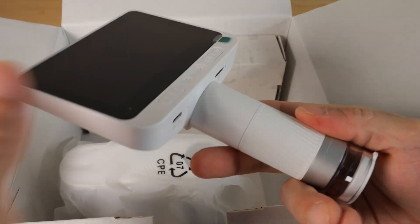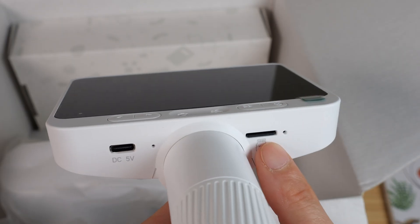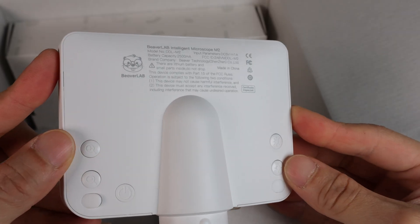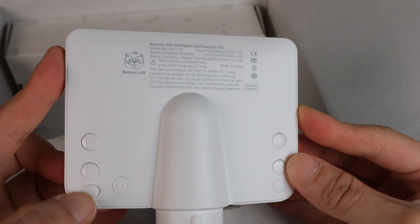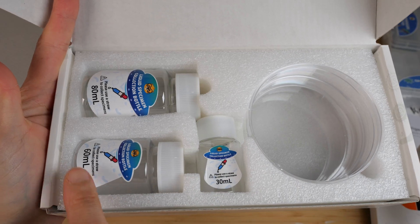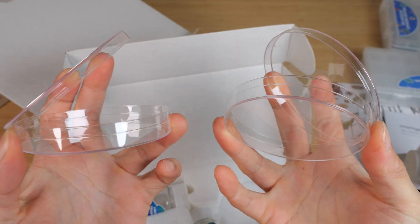Here's the microscope itself — the business end of the microscope. It has a high definition screen, a micro SD card slot, USB-C in, and some control buttons. On the back there's a brightness button, zoom in, zoom out, and the power button. It also includes the stand and yet more stuff: 30, 60, and 80 ml collection bottles — these are plastic — and 2 petri dishes.